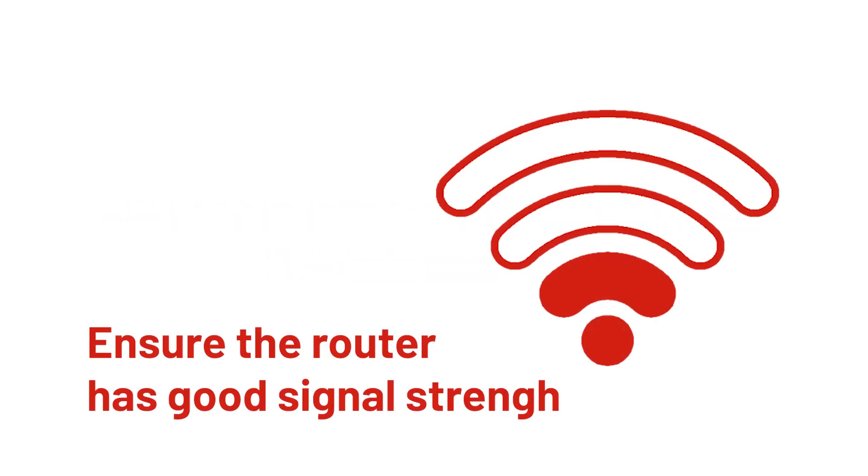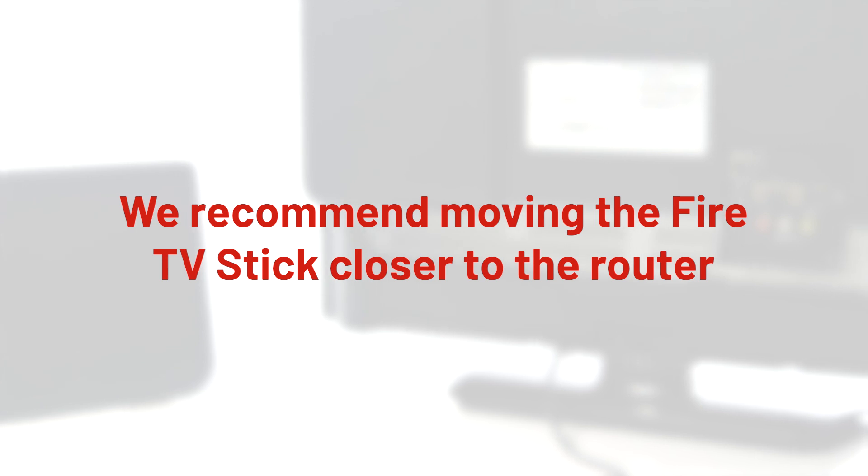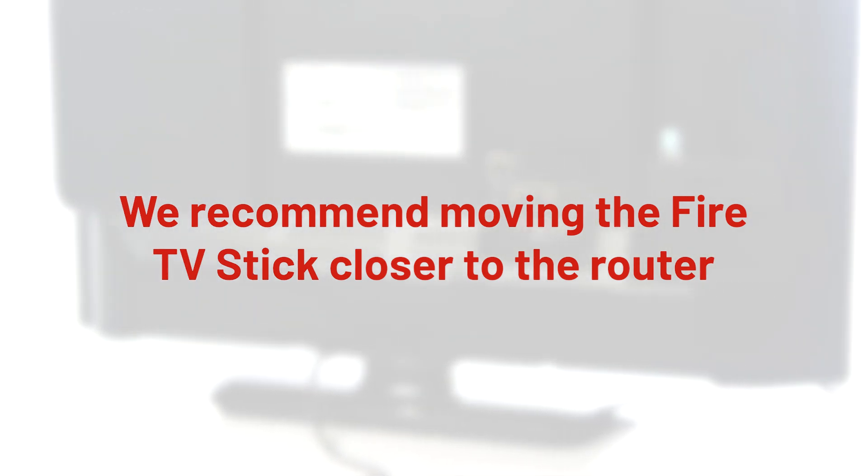You should also check that the Wi-Fi router has good signal strength. One or two bars of signal indicates poor signal. Try moving the Fire TV stick closer to the router to reduce the distance and improve signal strength.